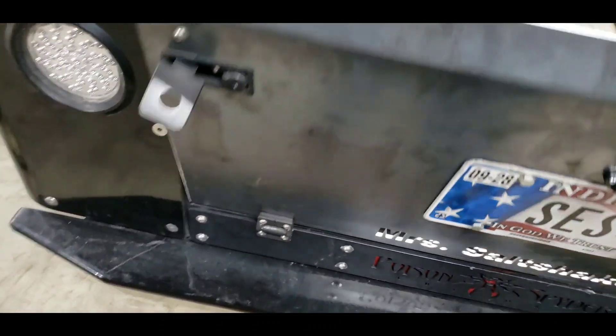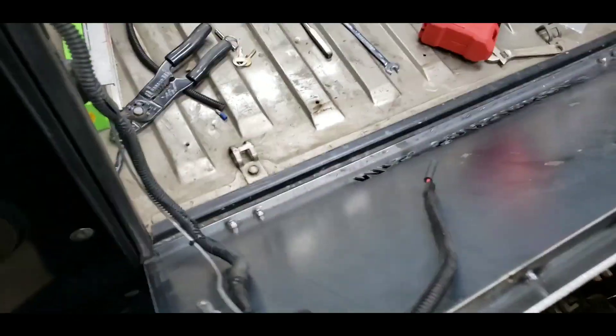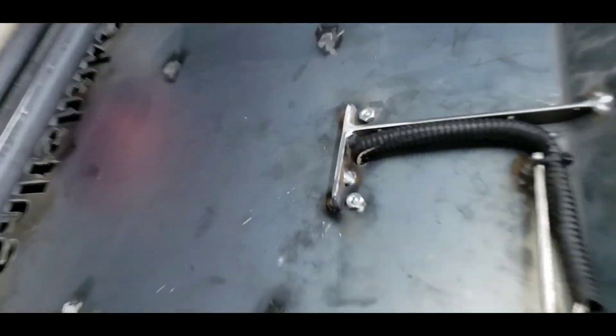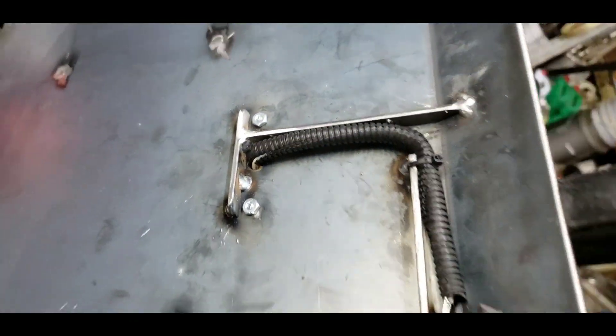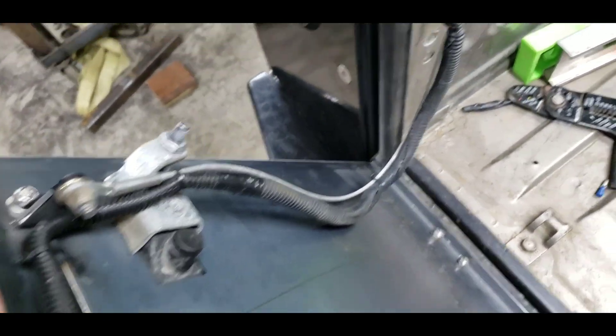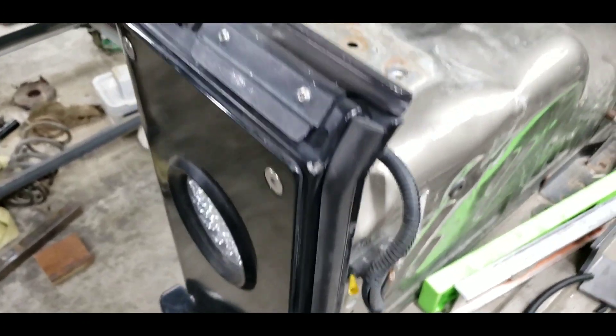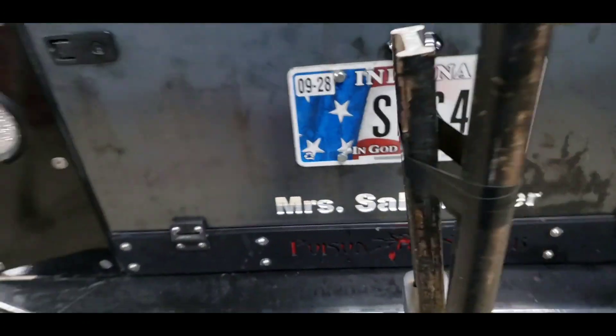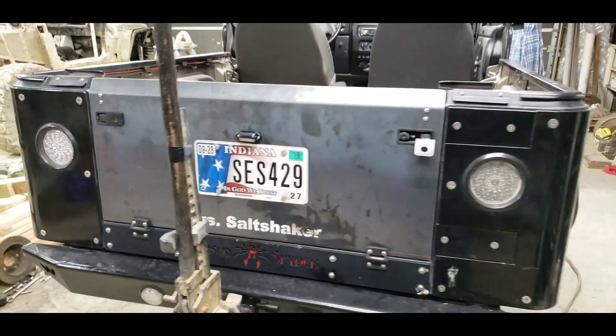Forgive me for the mess. This is the drop-down tailgate. I don't have the connectors made up for the wiring just yet, but this is some of the wiring setup that I did for that tailgate. I'll expound on all these things more later, but at least for now you guys can kind of get an idea of the things that I've done up to this point.